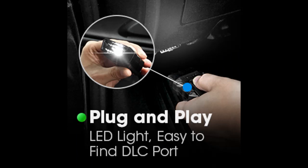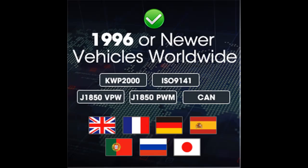EVAP test: Perform the EVAP test to close the canister ventilation solenoid, thus testing the sealing of the evaporative system.